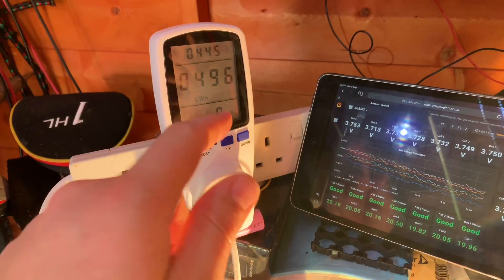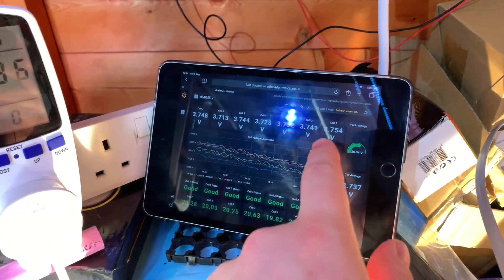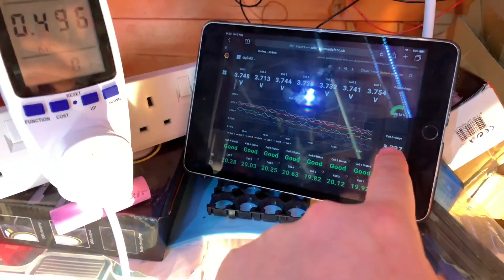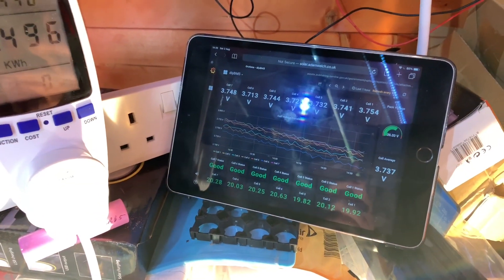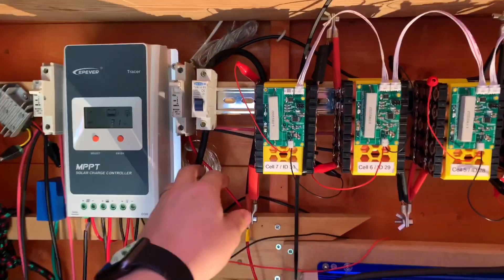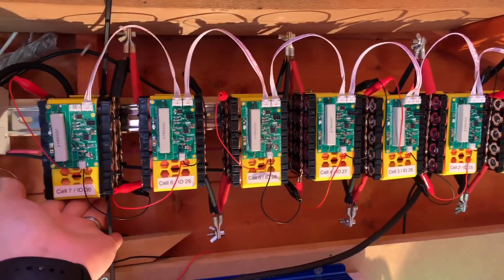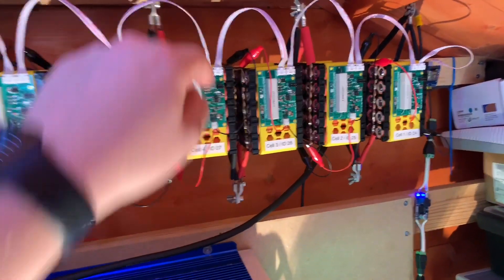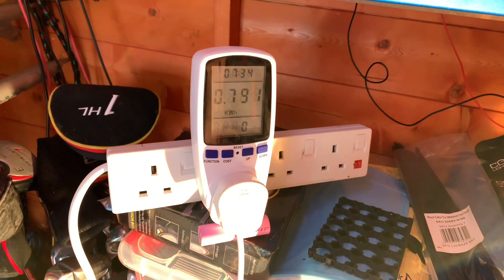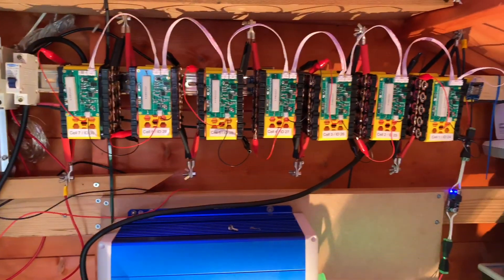Approaching the halfway point now at 0.496 kilowatt hours. Each different block of cells is still at 3.7-something volts - cell 6 is a little bit lower, but the average is 3.737 volts. I think we're just about on track for one kilowatt hour. I checked the temperature of the wires - no heat in any of the cells. There's just a little bit of warmth on the inverter after seven and a half hours of running. We're at 0.79 kilowatt hours so far, looking like we're on track.